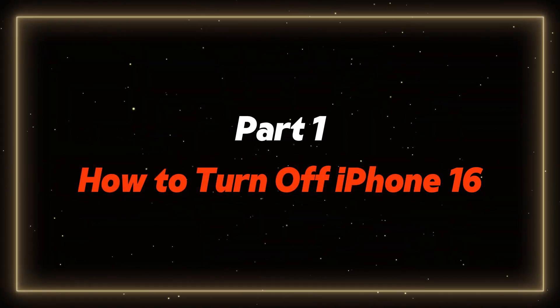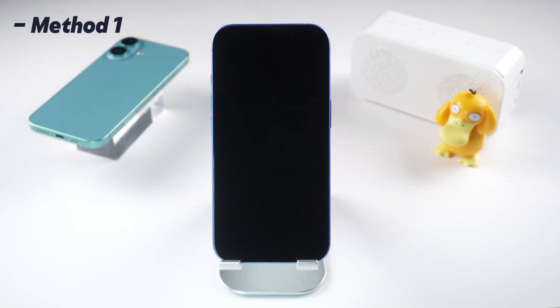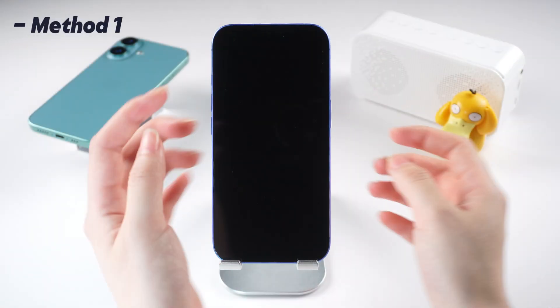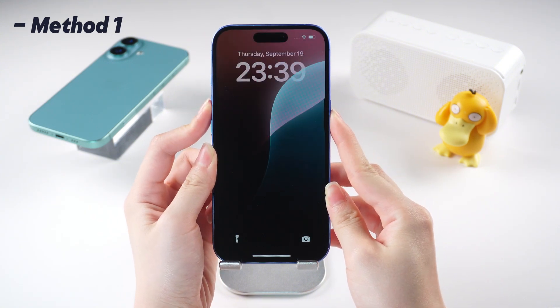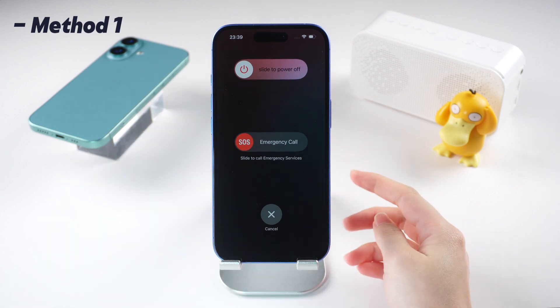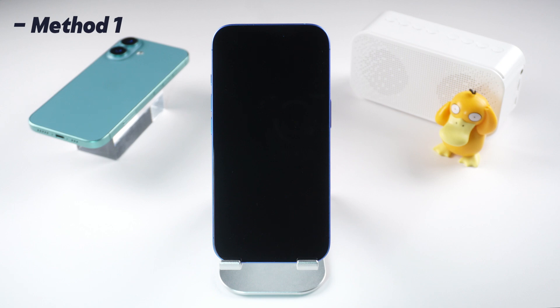First things first, let's talk about how to turn off your iPhone 16. It's super easy. All you need to do is press and hold the side button, along with the volume up or down button, until you see the power-off slider pop up on the screen. Then just swipe it and your phone is off.